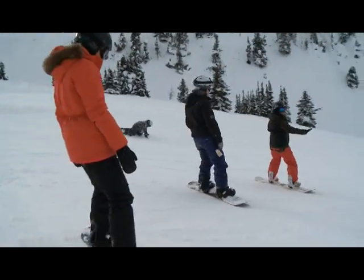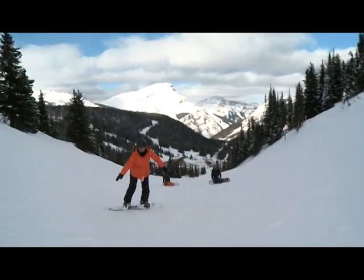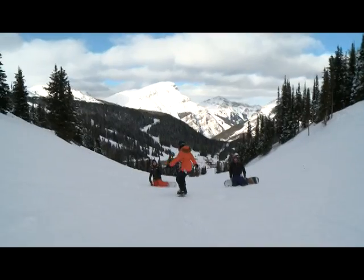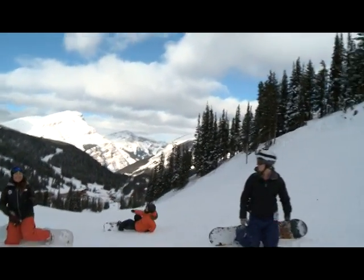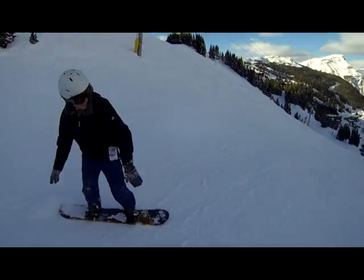We got a good teacher. Look up the hill and push on those toes. Bring it straight and now push on those toes. I don't like the toes at all — but that was awesome though. Push on your toes — that's it!